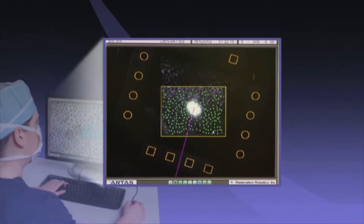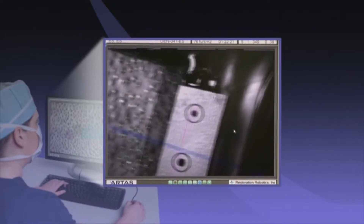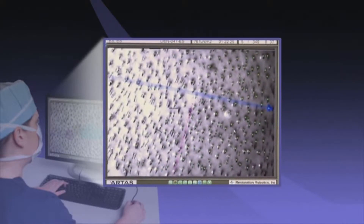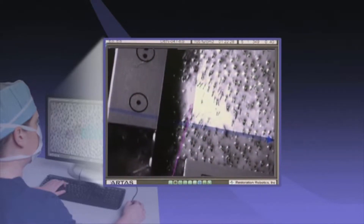The Artist System empowers doctors to digitally identify and track each follicular unit with pinpoint accuracy. The doctor directs the Artist System as it calculates parameters such as hair angle, distribution, and density to successfully harvest healthy follicular units for implantation.